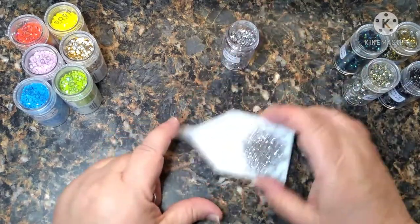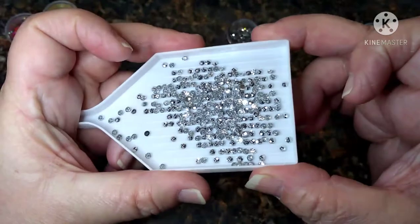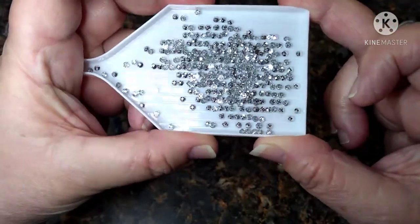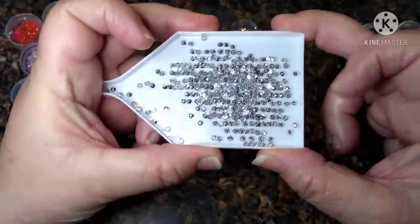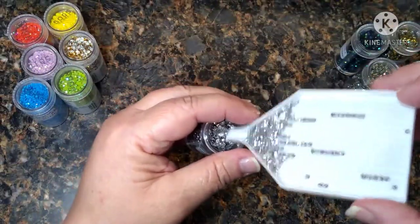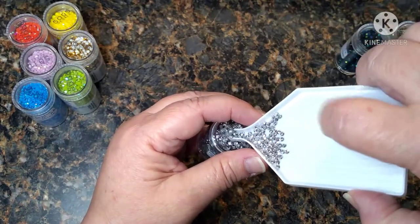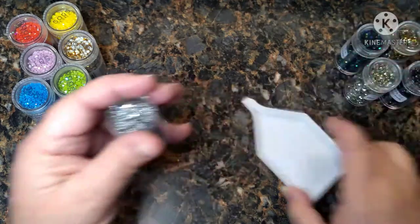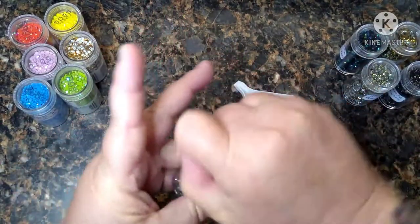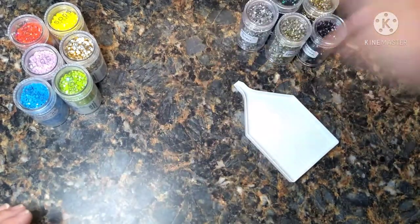These are bright — real real shiny, very 'put your eye out' sparkly. Like I said, these are the metallics and they came in a pack of five.